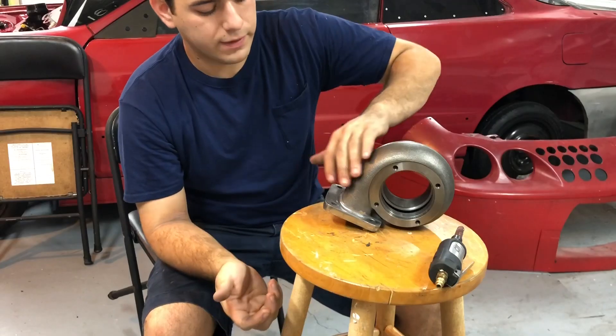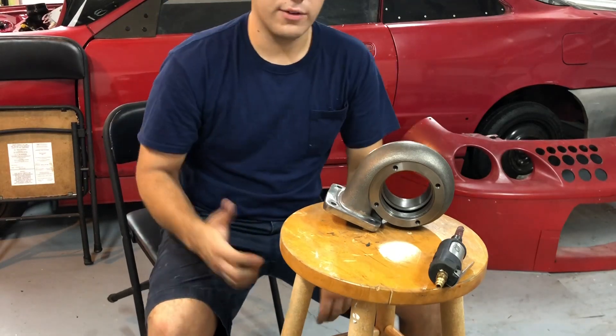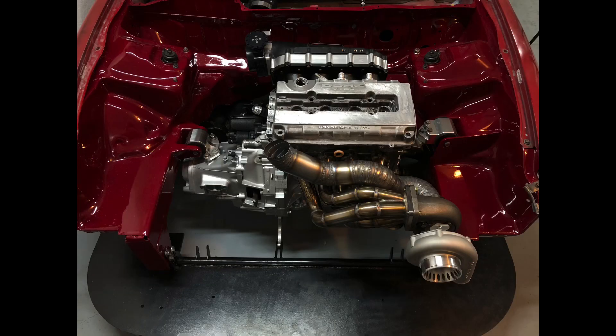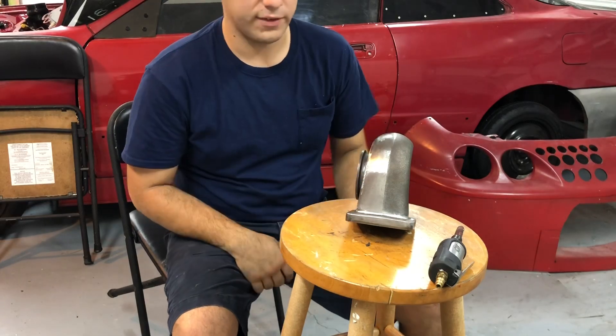Normally when they do it, they leave it nice and bare like this, just the cast, and there's nothing wrong with that. You can definitely do that. You guys have seen this engine bay before. It's definitely a nice engine bay and we want to keep it as clean as possible. That being said, we started doing what you see on this side — basically from the cast, you go to a polished finish.